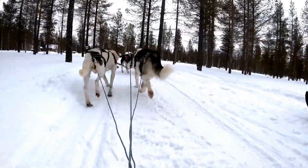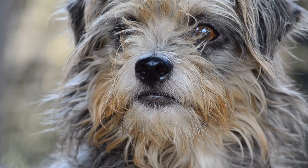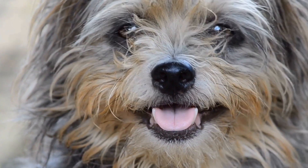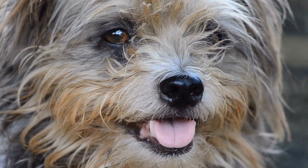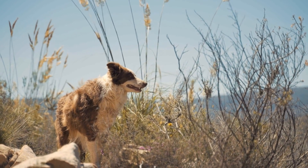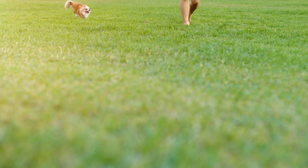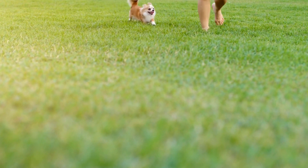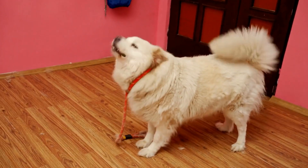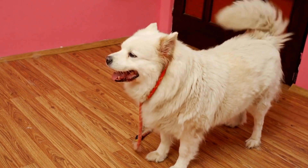How do you train a dog to be calm during MRI scans for abdominal issues? Dogs are valued members of our families, and just like humans, they can experience health problems that require medical attention. When it comes to diagnosing abdominal issues, one common diagnostic tool is the Magnetic Resonance Imaging scan. However, undergoing an MRI can be a stressful and anxiety-inducing experience for dogs. In this video, we will explore effective techniques to train dogs to be calm during MRI scans for abdominal issues.